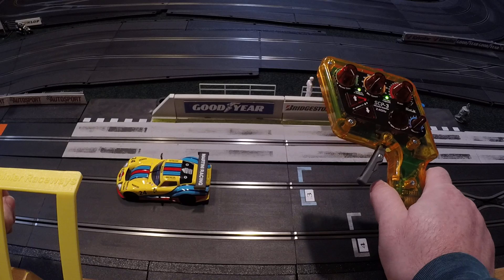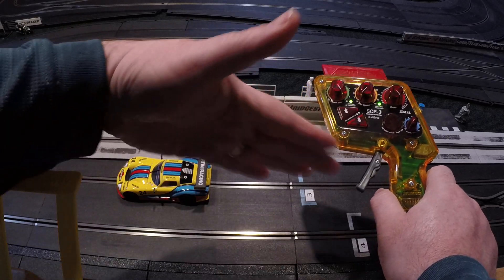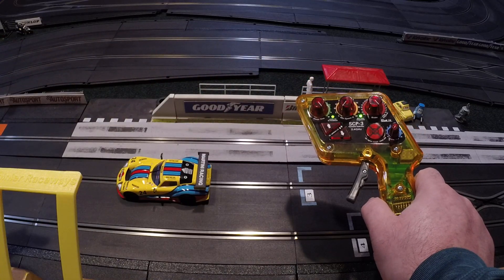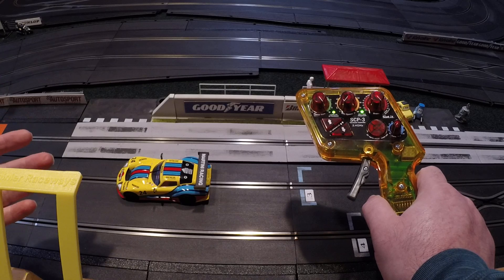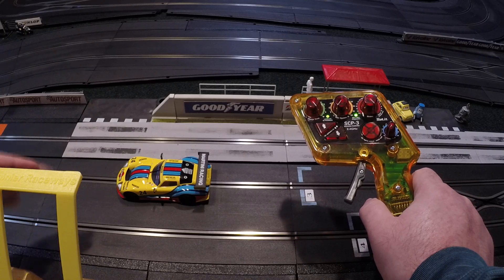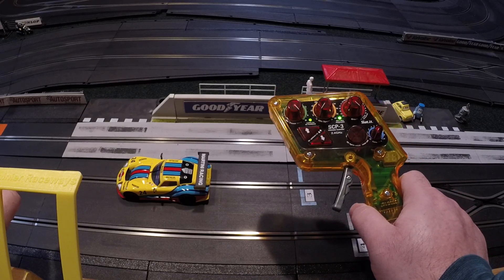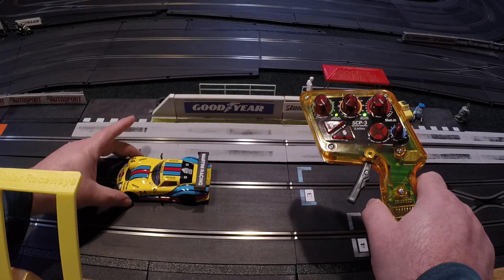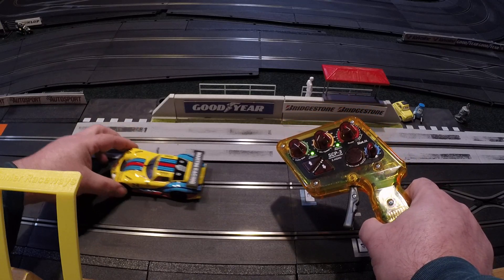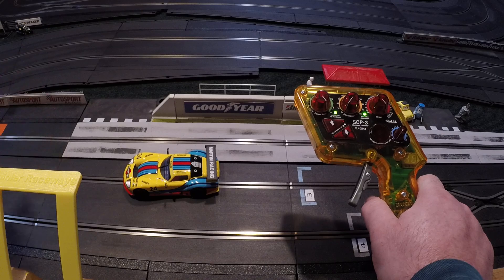In practice, if you have a tendency to hit the throttle too soon out of a turn so your car goes wiggling down the straightaway, turning that up will mitigate it — you'll pull the trigger early, but the controller won't give the car full power right away; it takes a split second, so hopefully the car is straighter by the time full power arrives. It also helps when cars have great traction and tend to wheelie out of the slot.